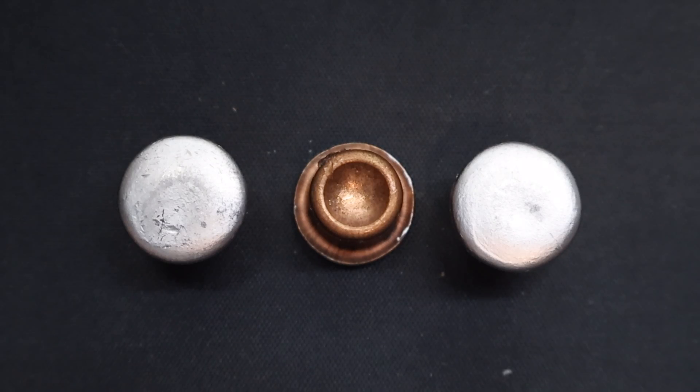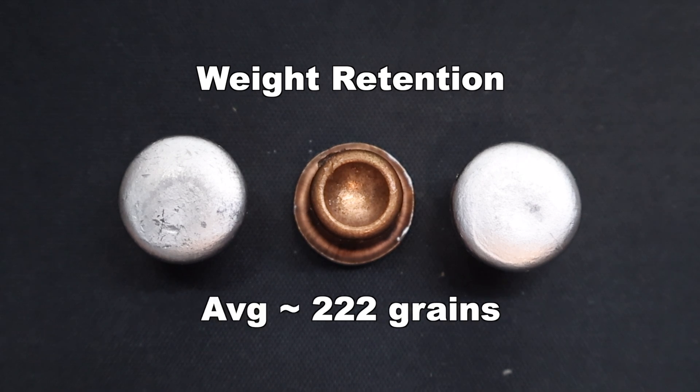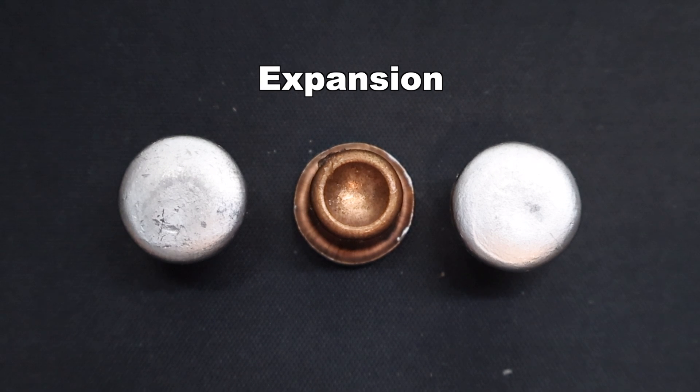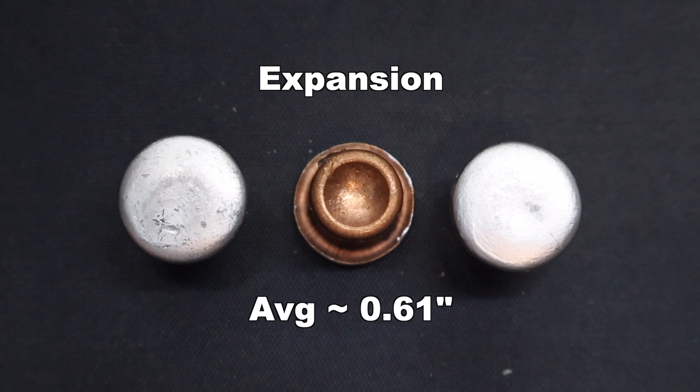Here they are — those Winchester Big Boar 240 grain bullets fired from the .44 Mag, recovered from the ballistics gel. Look at how perfectly mushroomed these things are — almost perfectly concentric all the way around. Beautiful expansion. On weight retention, we saw 221, 222, and 222 grains respectively, for an average of about 222 grains. Extremely consistent — that works out to 92% weight retention, excellent performance. On expansion, we saw 0.60 inches, 0.61, and 0.61 inches — very consistent, with an average expanded diameter of about 0.61 inches.